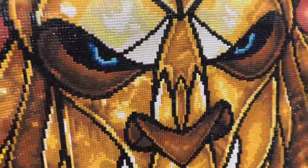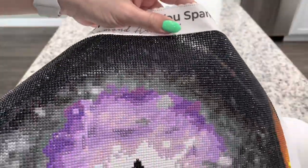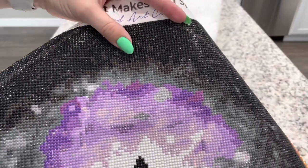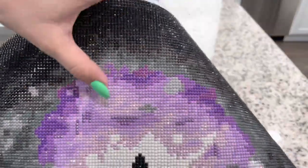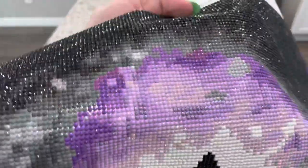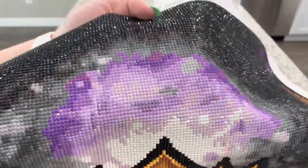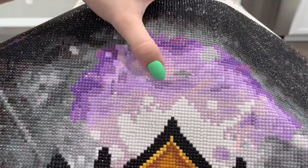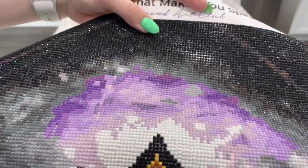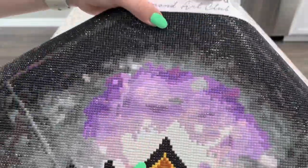Another thing I did switch was up here in the smoke — I switched the 550s out for an AB and I like it, though I don't know if I would necessarily do it again, just because I think these ABs are more metallic than shimmery. So there is this light purple AB — if you can see that — and it kind of sticks out, but there are also these parts of gray that stick out in it. It doesn't look bad, it just doesn't really stand out. I don't know that it was necessarily needed.